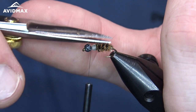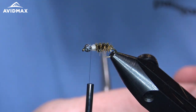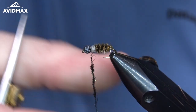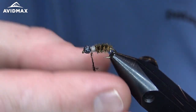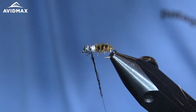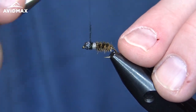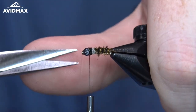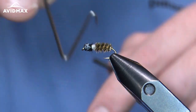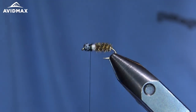The final material is going to be some Ice Dub Peacock Black, just to add a bit of shimmer right behind the modeled tungsten bead. Using some wax — high-tech wax, low-tech wax, swax, whatever it is — to help with this Ice Dub, just to make it a little bit easier to create that dubbing noodle. And then we will give it a whip finish and call it good.